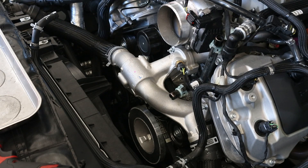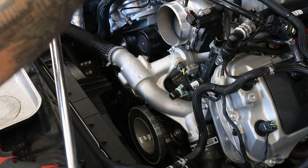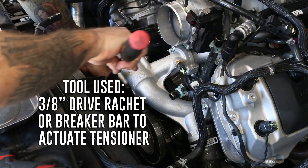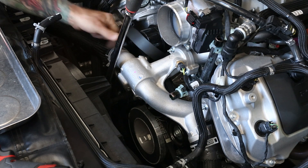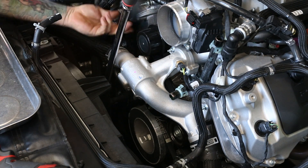Next, we're going to remove the belt. I use my long half-inch ratchet with an extension on it — it's going to go down to a 3/8 drive. Go ahead and remove your belt from the supercharger pulley.